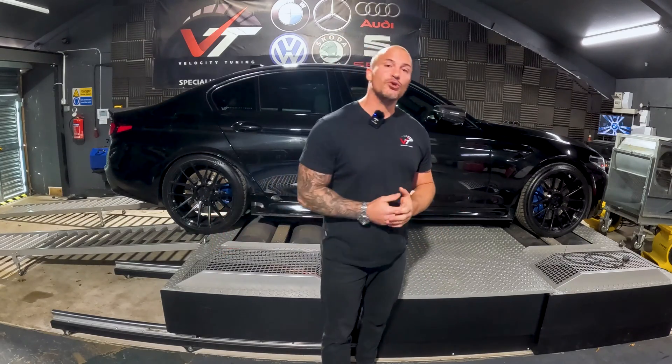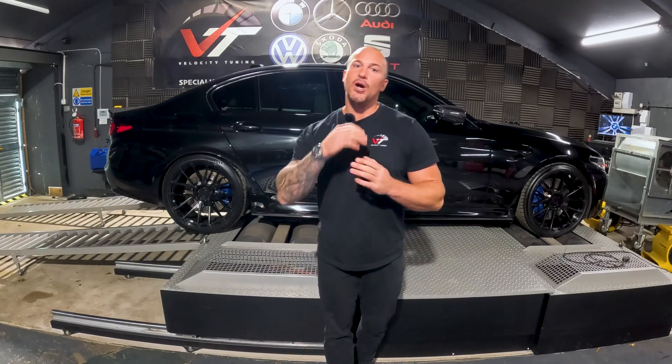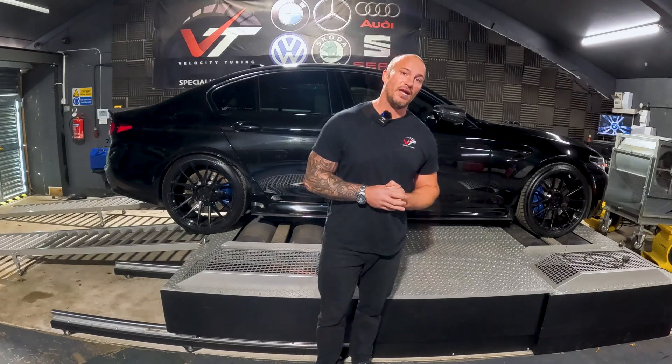Most people are never ever going to need a video like this — it's quite a rare circumstance to be in — but for you guys that are in it, I'm here to help. Most of the time that someone has a failed flash, it is down to user error, so I will also be going over some points that help to ensure that you have a successful flash.